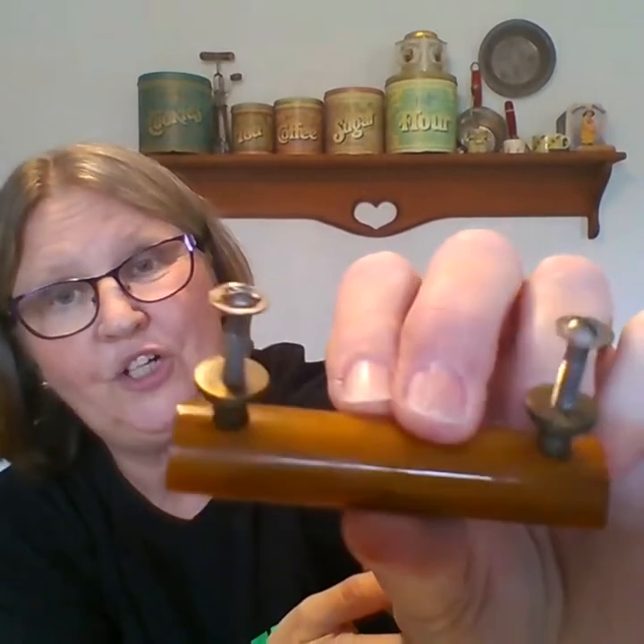Another way you can tell authentic Bakelite is by the hardware. You can see it's going to be a little rusty or tarnished. Hardware was never glued onto Bakelite — they never used glue. Instead there would always be little pins, tiny nails, or tiny screws. So you can tell by the tarnishing and the fact that it's pinned rather than glued. Now let's get into what you might have and what it could be valued at.